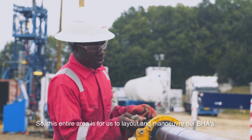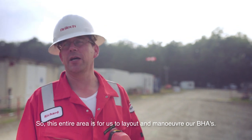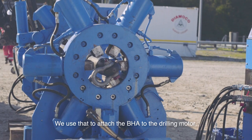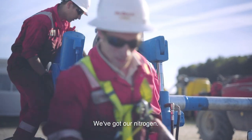This entire area is for us to lay out and manoeuvre our VHA. Just here we've got the breakout unit — we use that to attach the VHA to the drilling motor. We've got our nitrogen.